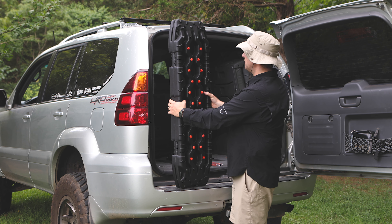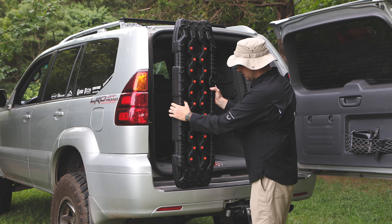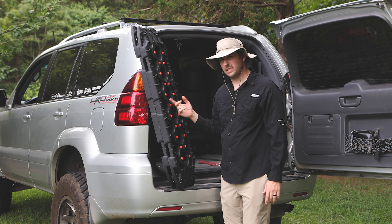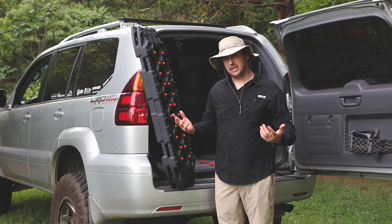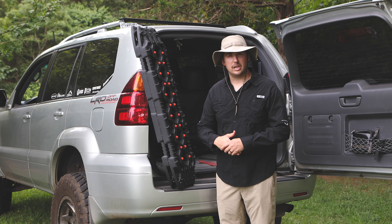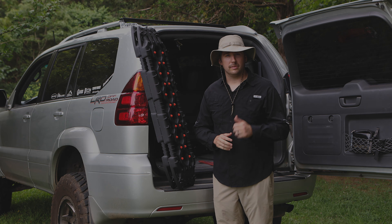They do have some holes in here that you can use to mount them to whatever you need. That's my first impression on these. If you want to check them out, I have a link in the description below. If you like the video, hit the like button, subscribe, and comment — that all helps the channel out. In the future, I'd like to do more of these top gear videos. Thanks for watching, guys, and I'll see you on the next one.